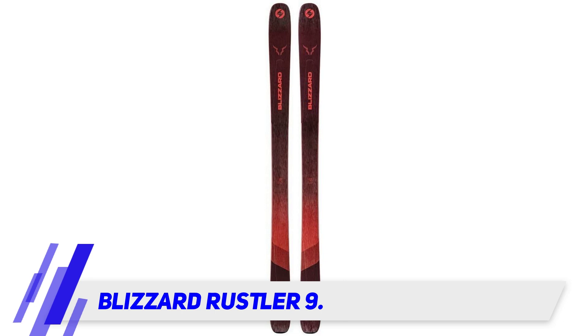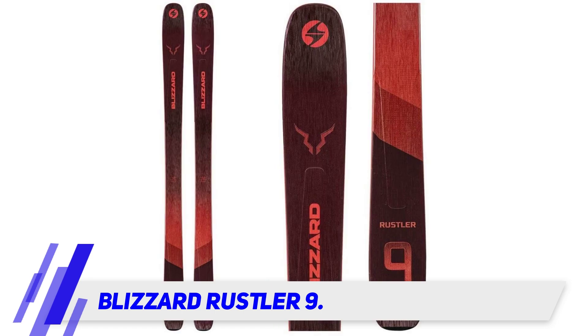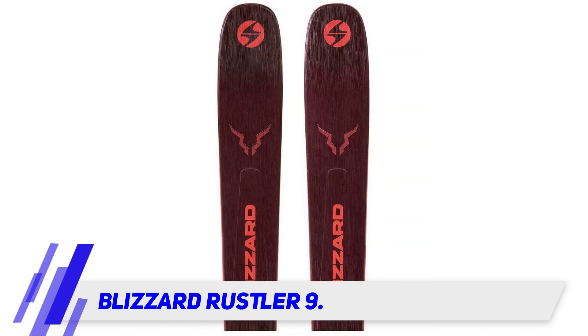Blizzard Rustler 9. All-mountain skis aren't always about having the power to charge through any obstacle placed in front of you. The Blizzard Rustler 9 suits those who like to make tight, technical turns from the groomers to the trees. It's more hard snow-oriented than many of the other skis on this list, and by nature of its construction loves to catch and hold a turn.